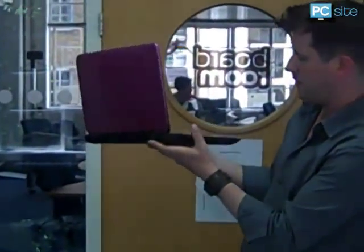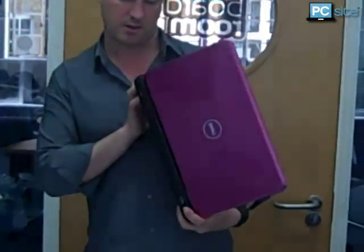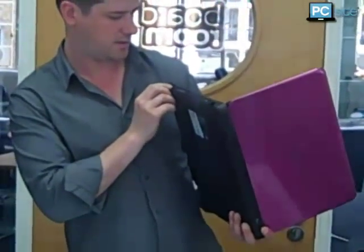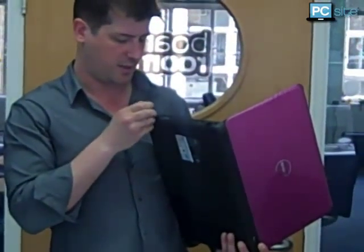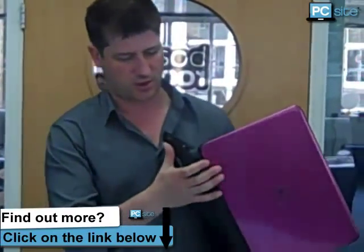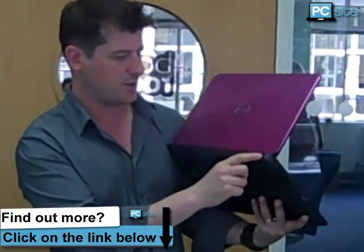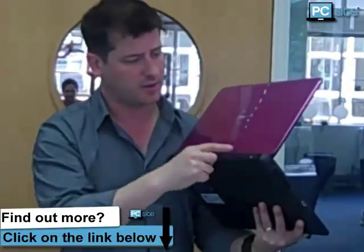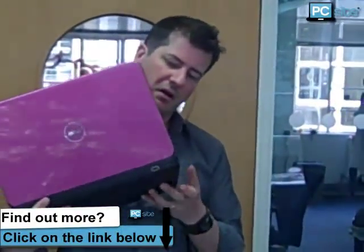Microphone headphone socket there. You've got your e-SATA port there. And that's your media card reader there. DVD drive. So you've got a USB there and another one there — three USBs in total, but two are on the back. That's kind of cool really, though it might be a bit inconvenient if you have to lean over your desk.